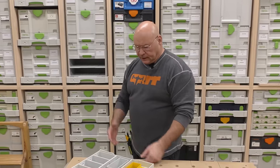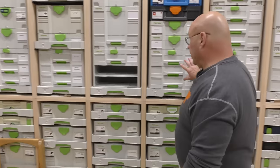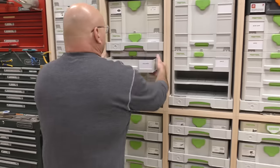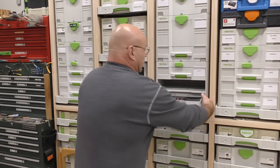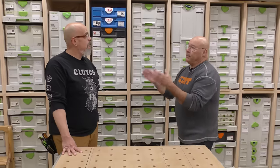Another nice thing about this system is because I have all the three-drawer sortainers, I can mix and match. If I want to bring one over here and I'm working on something here, I can bring it right in. I can just switch them all around — whatever makes it most convenient for me.